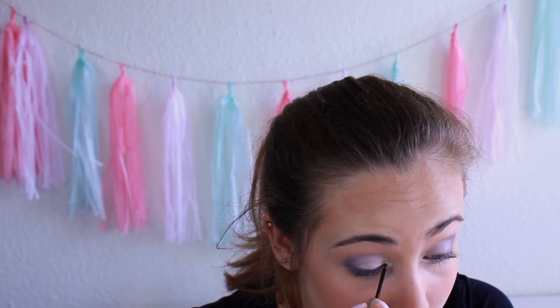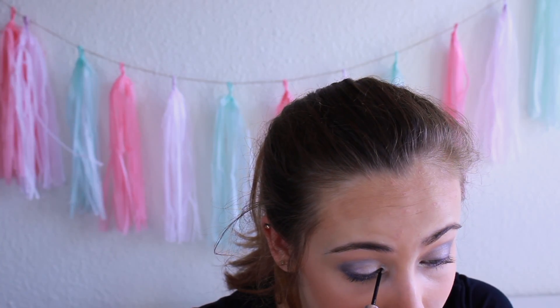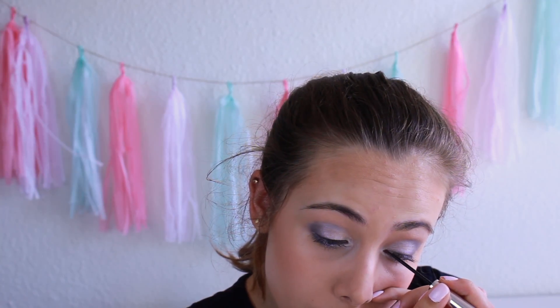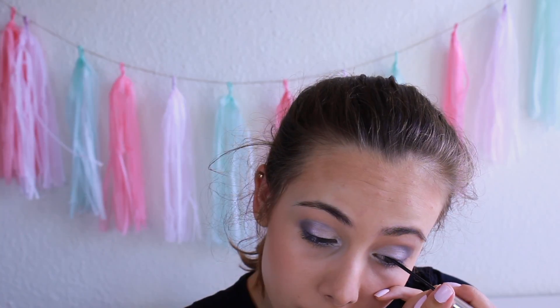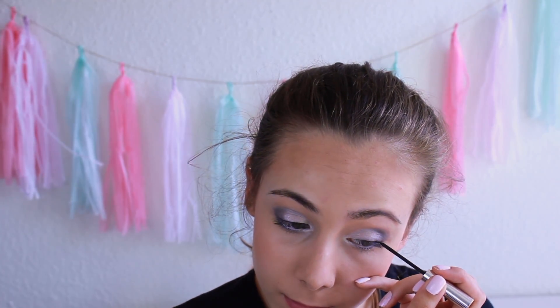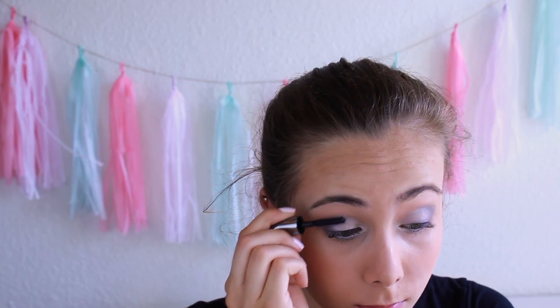Now I'm just lining my upper lash line with a black liquid eyeliner. I think it looks prettier when it's winged out, but I'm not going to do that because I'm very bad at it. Lastly, I'm applying a few coats of my favourite mascara.